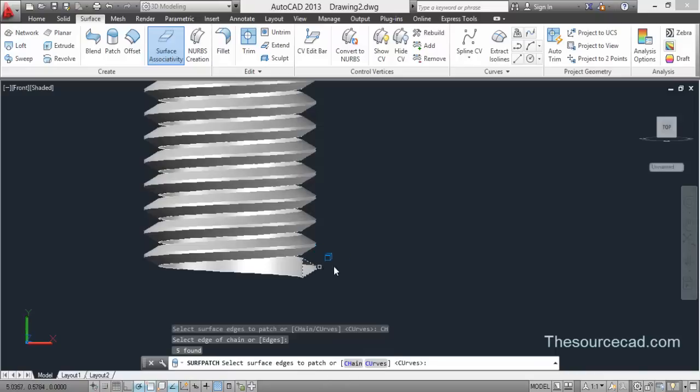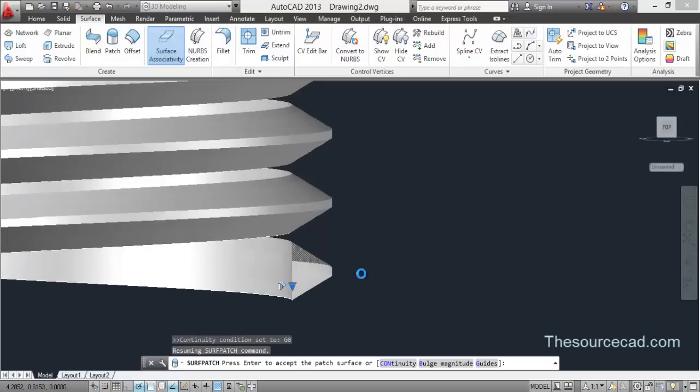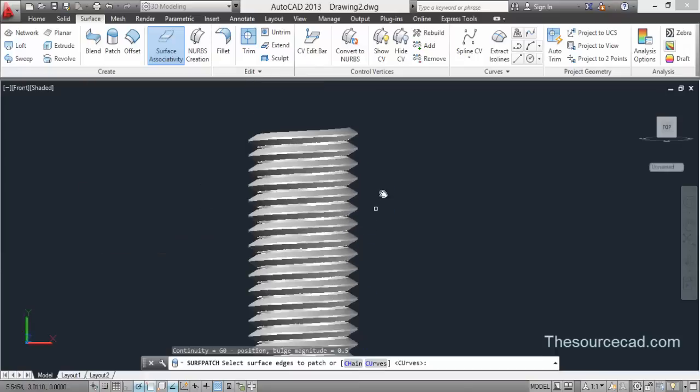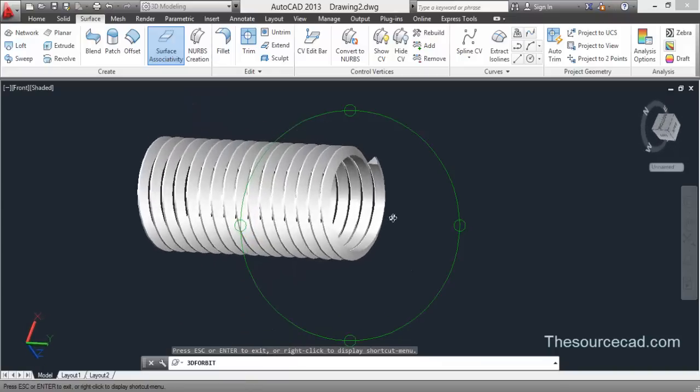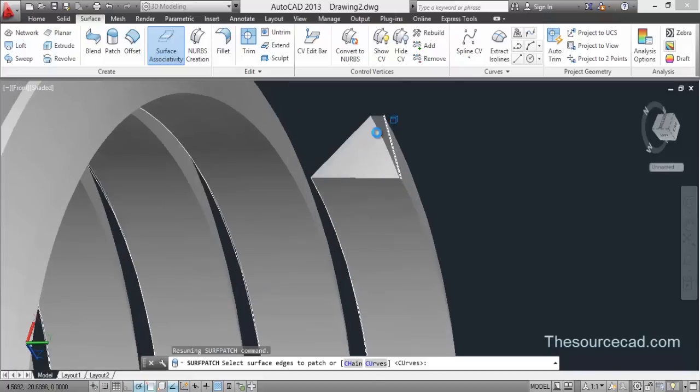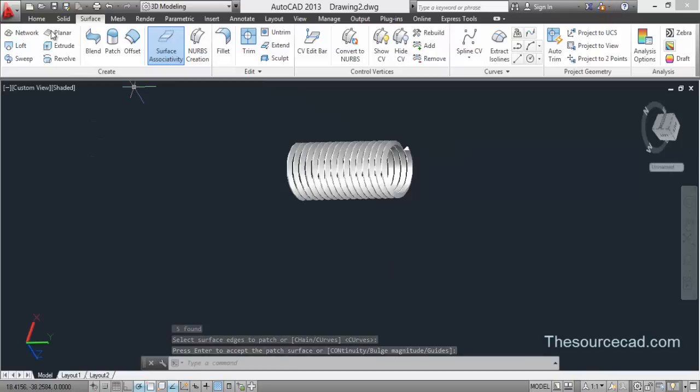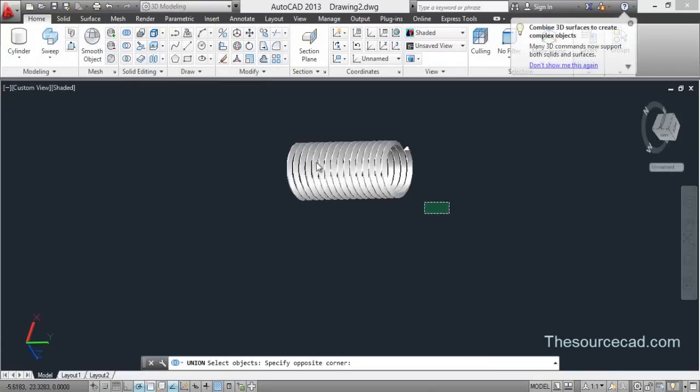Now let's go to Patch and close this open area. Click on this triangle, make sure it is at position, and press Enter twice. Repeat this process on the upper end of the helix as well — go to Patch, select that edge, and press Enter twice. Our helix is almost done.